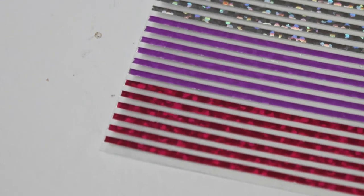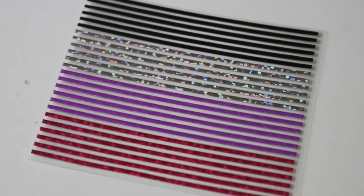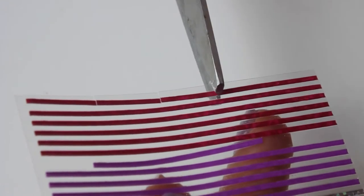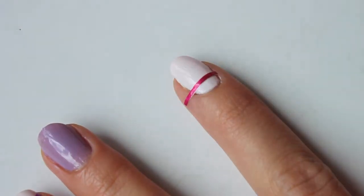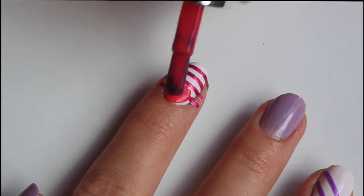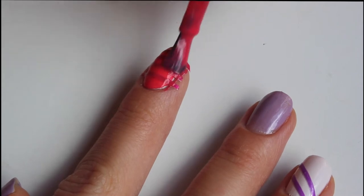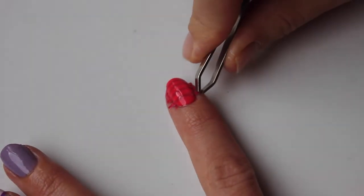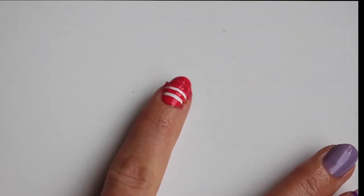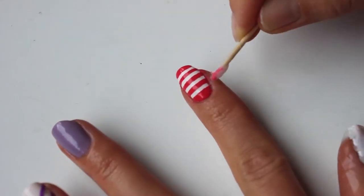For the pointer we will use sticky stripes again, but in another technique. Now the color of the stripes is no object. Cut short pieces as before and place them on your nail. It's important to make sure that the underneath color is completely dry. Cover with some bright nail polish — notice that it will look as the basic color at the end. Let it dry and carefully remove the stripes using tweezers. This design is very clean and even.